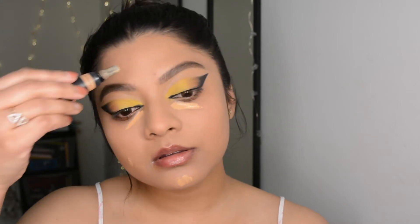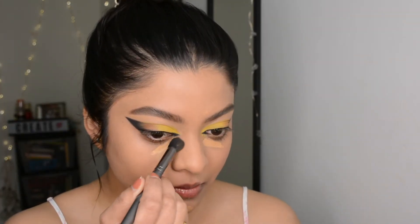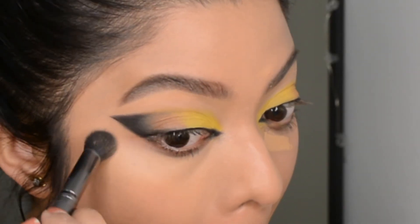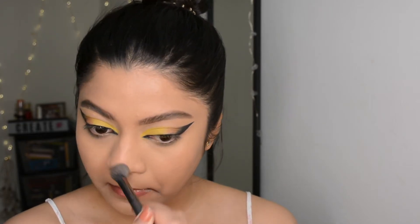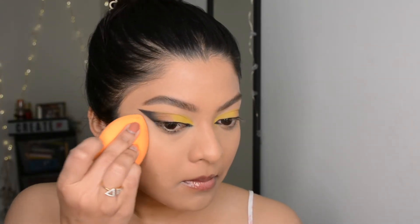For concealer I'm using the Huda Beauty concealer again, and I'm applying a very small amount of product as this one has very high coverage — all you need is a dot and it will cover up literally anything. I'm blending it first with a fluffy concealer brush and then going in with the wet beauty blender, just like I did with the foundation.